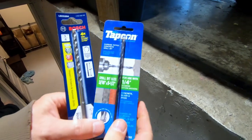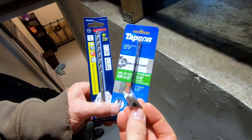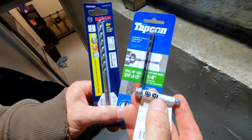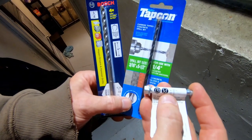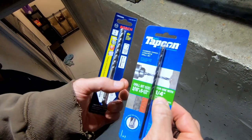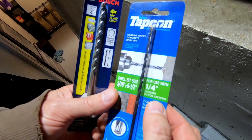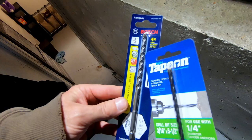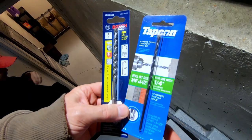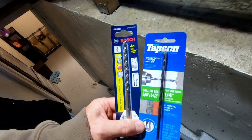So I just want to point this out: these strong tie anchors call for a quarter inch drill bit. But if you notice on the packaging, it says for use with quarter inch diameter Tapcon anchors, but the drill bit size is 3/16 by 5 and a half. So don't let that bite you like it did me — I had to go out and buy an actual quarter inch Tapcon drill bit. The packaging confused me; I just saw 'for use with quarter inch,' grabbed it, and was on my way. I was in a hurry. Anyway, don't let it bite you too.